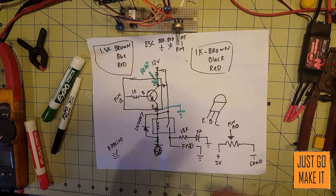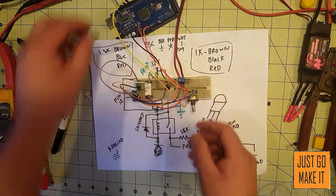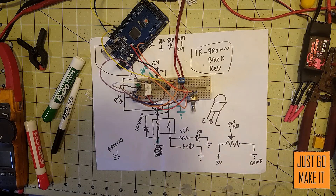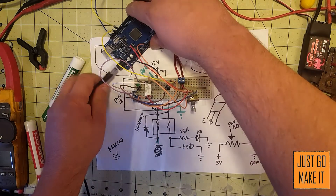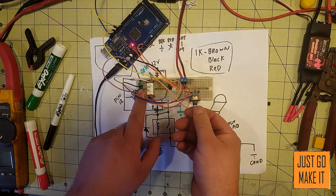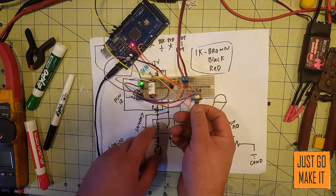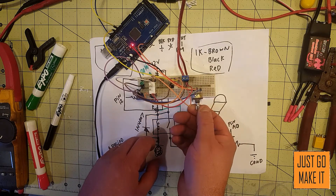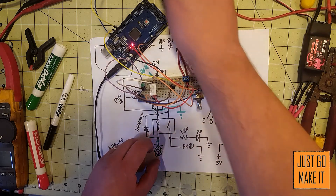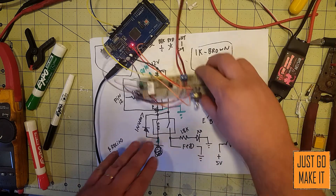And you can go off of that and everything will work great. As you can see, I have it hooked up here. I do not have my Arduino powered up — let me throw some power to the Arduino. Here we go. Turn the potentiometer up, watch our LED — and that's turning our relay on and off, along with sending signal to our speed control.